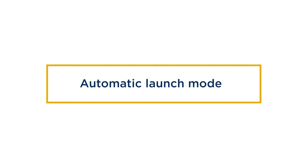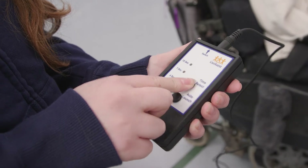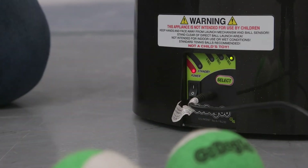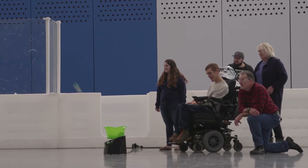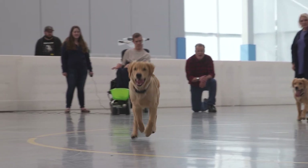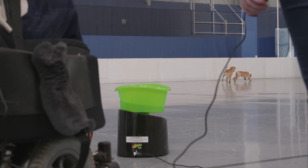If you don't want to use an accessibility switch, the automatic launch feature will take care of propelling the ball for you. Press the select button to choose how frequently you'd like the ball to launch. Launch intervals come in 4, 7, or 14 seconds, and your selection will be lit up in green. Put some balls in the ball basket, and wait for a few seconds before it starts launching automatically.